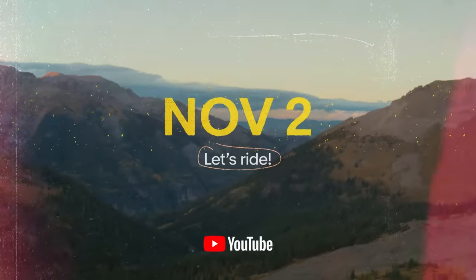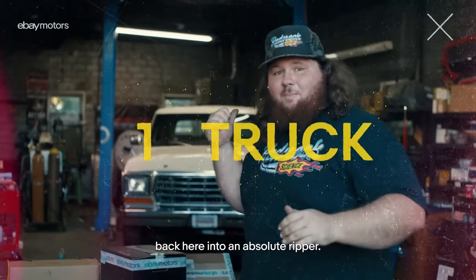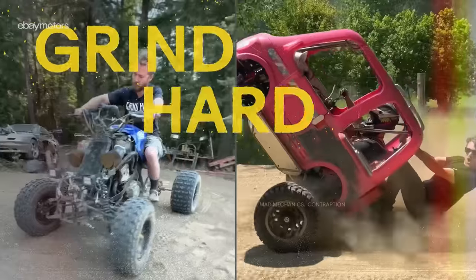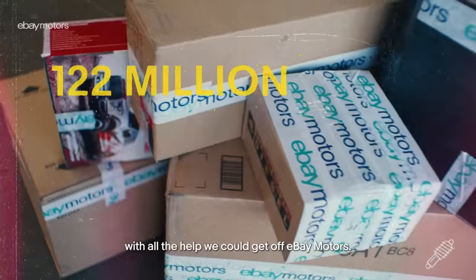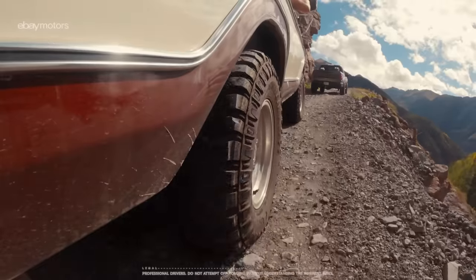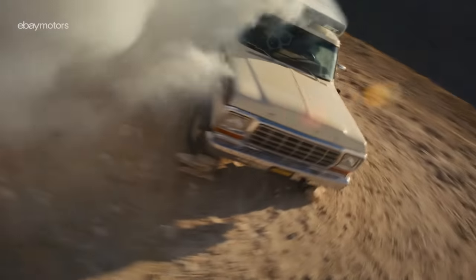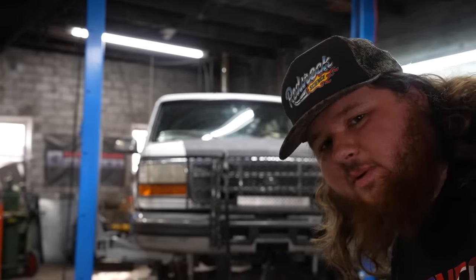Speaking of Ford Broncos, we have been building some crazy Ford Broncos lately. We actually built one for eBay Motors Mod-a-thon that kicks off on November 2nd. Here's a little teaser — I have six days to turn this stock Bronco into an absolute ripper. The ultimate challenge was thrown out to conquer the world's wildest terrain with all the help we could get off eBay Motors. This is the Mod-a-thon! And spoiler alert, there were no Bigfoots up there.